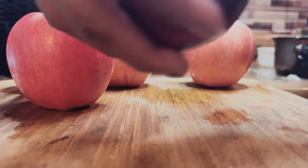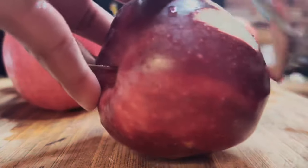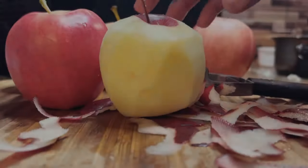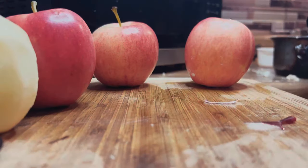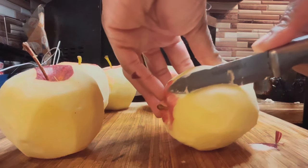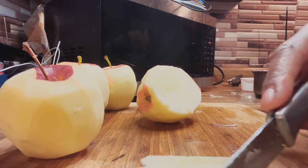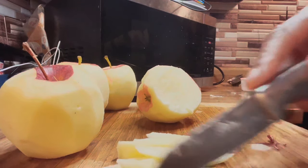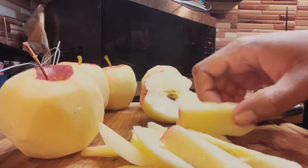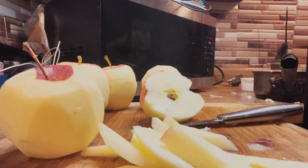We're going to peel the apples. You can use a knife or a potato peeler — whatever you want. You can cut them up however you like, it's still going to be an apple pie. This is a deep dish pie and I have five apples, though I didn't even use them all. We definitely don't want those dirty little seeds.